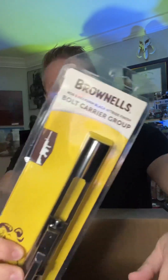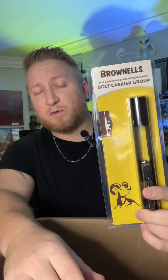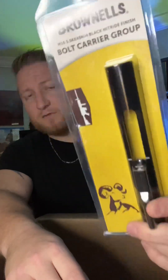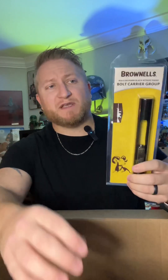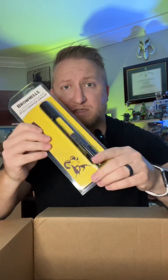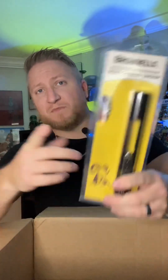First up from Brownells is a Brownells part — the Brownells bolt carrier group. If you didn't know, Brownells actually makes their own parts; they don't just distribute from other manufacturers. I picked up their bolt carrier group for the AR-15. I'm confident it will be very good — I've checked the reviews and Brownells makes good stuff. You can save with code BOP10 on this part, and actually everything here saves with BOP10 at checkout.